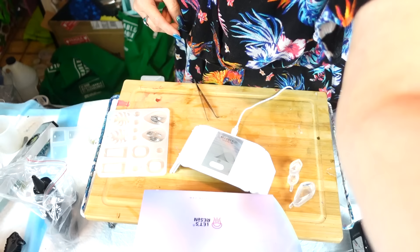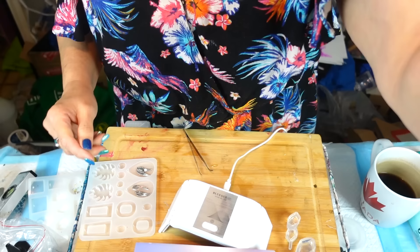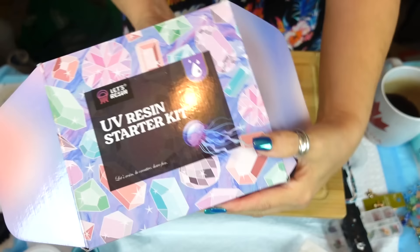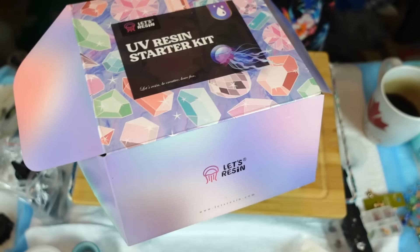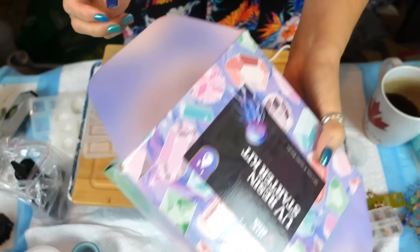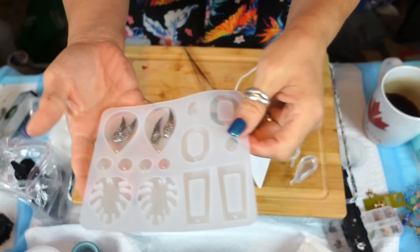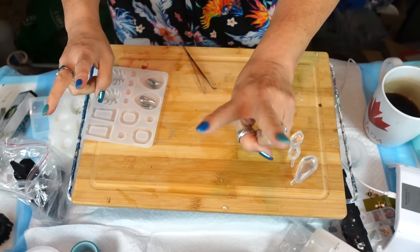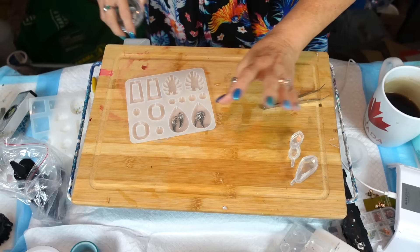Let me bring you right on down so we can get into this. So this is the kit that I have — go check it out. It has every single thing you'll need to start, except for a pair of pliers. Under my kit I've got my mold, I've got my light, and the other thing you need is a cord — a little plug-in. Those are the only two things you need that don't come with the kit.